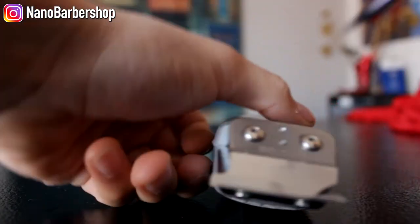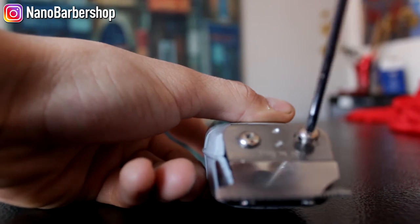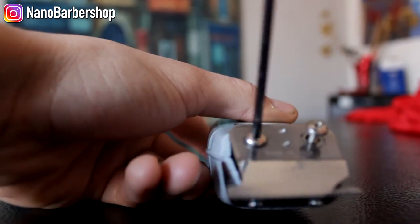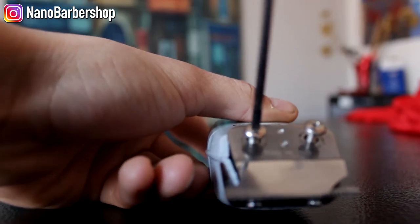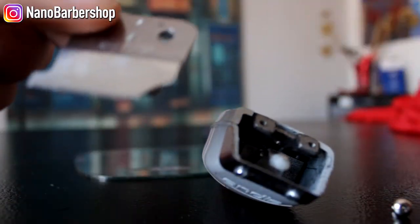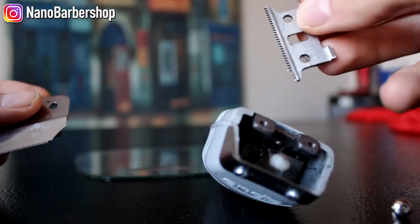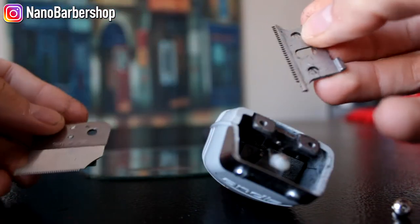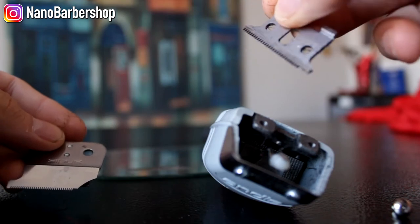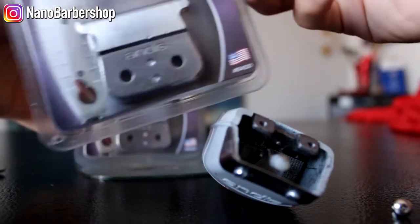Getting started, all you have to do is pull up these two tabs and the blades come off. I usually like to save the bottom blade if only the top is broken, but as you can see the bottom blade is broken too, so these are both garbage. We got the outliner replacements ready.